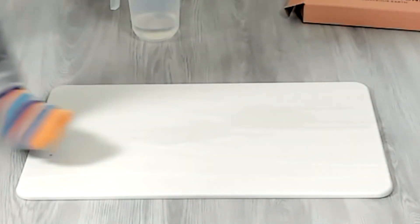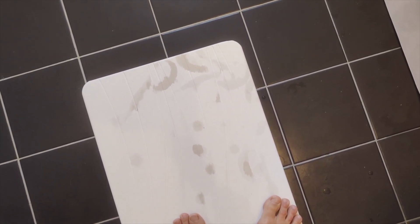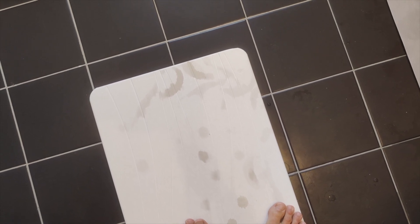Now let's test it out in the shower — this is the final test. I stepped right off the shower so my feet are really wet. When I step to another side you can see those wet spots are already drying. This really is quick drying, and I recommend it for anyone looking for a better bath mat.